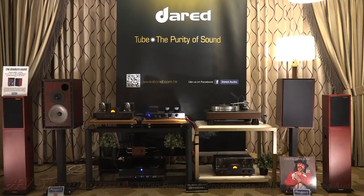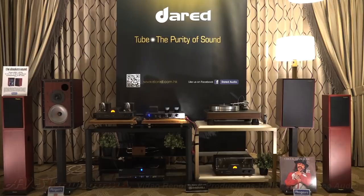That's a record and it sounds fantastic on the VPI, Darren, and the Rogers. Outstanding.